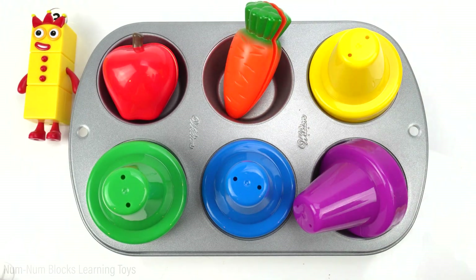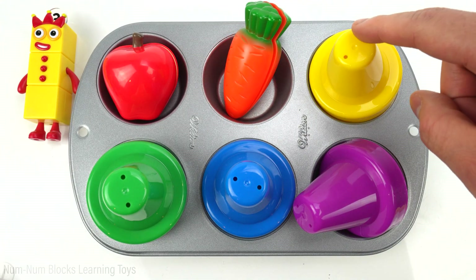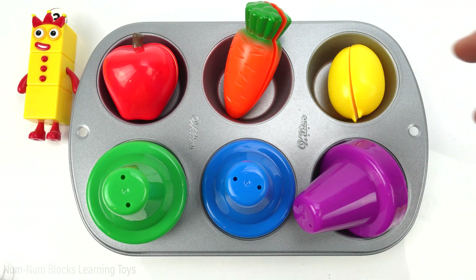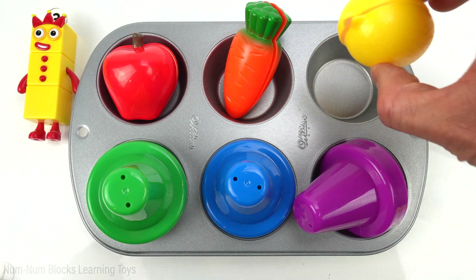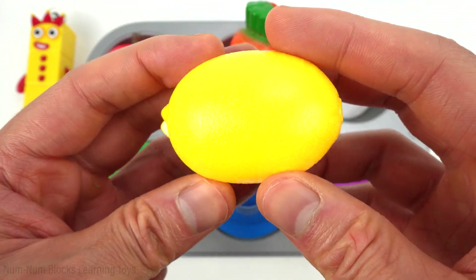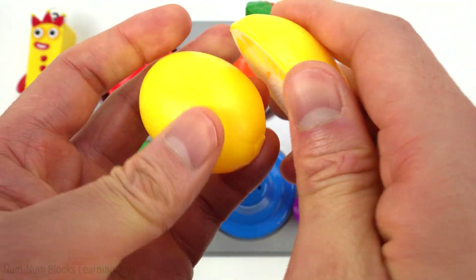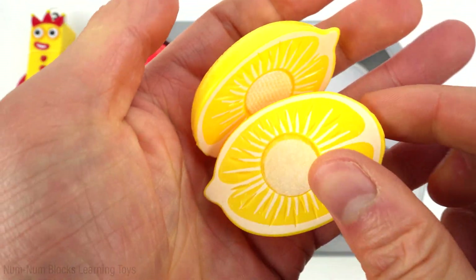Can you guess what the yellow food is going to be? Do you know the name of this food? It's a lemon. A lemon is a yellow fruit that is sour. We often use it to make lemonade.